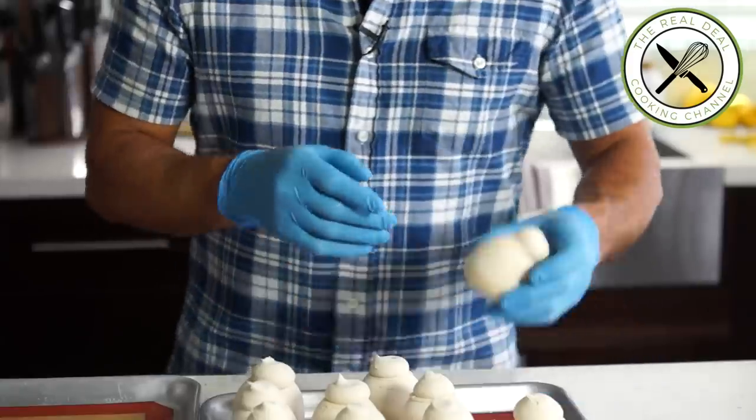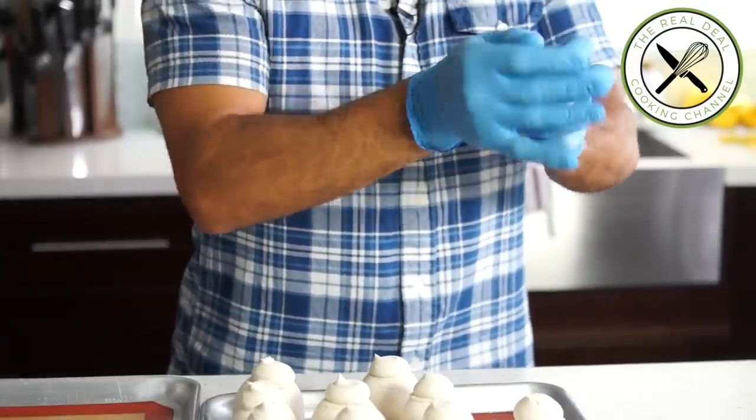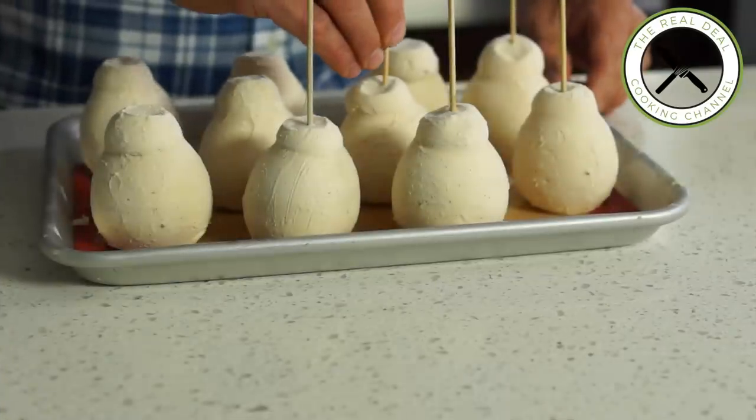Next, the modeling station. You just want to smooth and carve each cake into a pear-looking shape — but don't worry, real fruits are never perfect. As soon as it's done, insert a bamboo skewer and freeze.